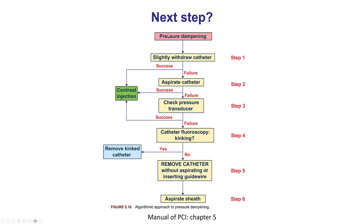So why is the pressure dampened? There is a sequential troubleshooting algorithm. The first step is to pull back on the guide a little bit to make sure it's not against the wall of the vessel. The second is to aspirate it in case any thrombus or plaque has entered the guide catheter. The third is to check the transducer — sometimes the connections can become loose. Then we look for a kink either outside or inside the body using fluoroscopy, and if that doesn't work, we remove the guide. Importantly, we do not want to inject or insert a wire, because if there is a clot, it may be pushed inside the body.